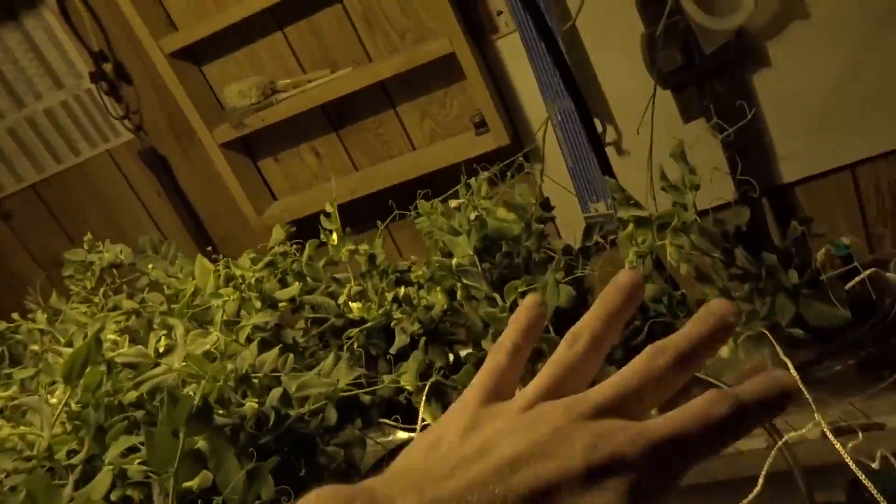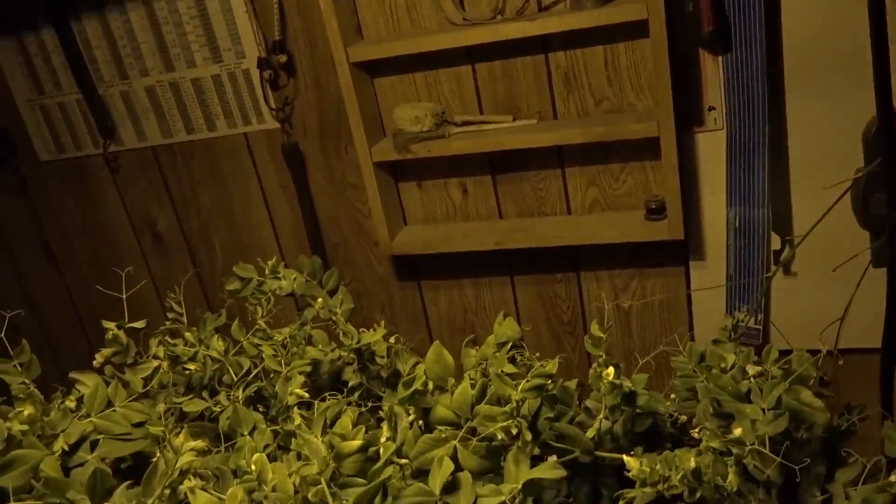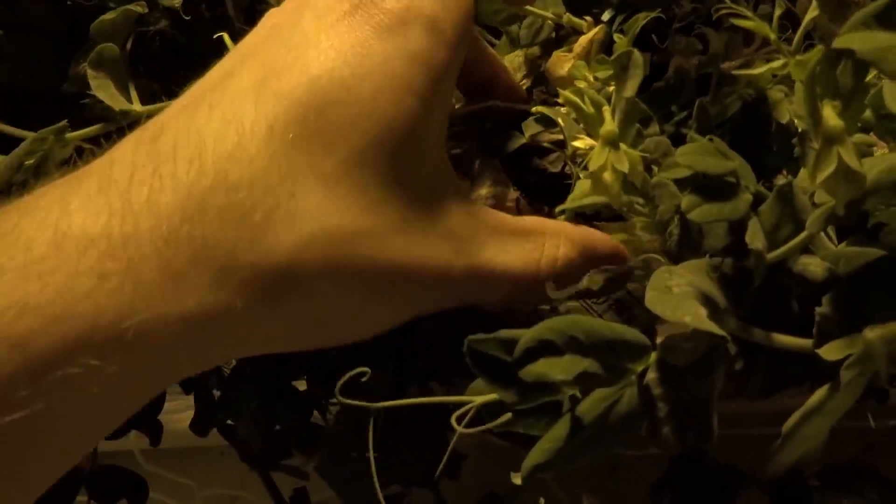Another thing, as you can see, I put a trellis down just so they didn't fall over. I kind of just set it on top of all of it, but it holds these up so they could get a little more light out of it. Let's look at another plant here — they're sticking out a little bit, nothing too ridiculous though, that's for sure.